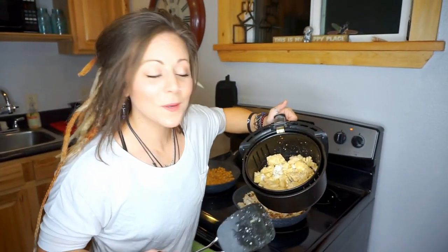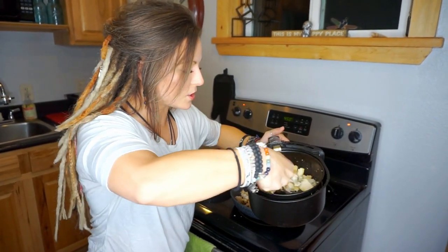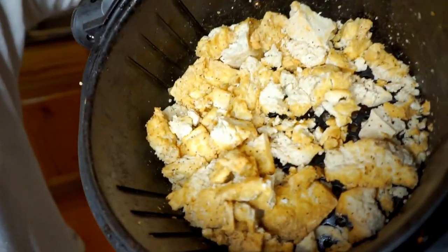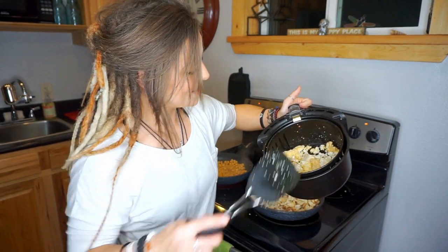Here we are at 15 minutes — things are getting a little crispy and I'm liking what I'm seeing. We probably only need another seven minutes or so. It turns into almost like popcorn tofu. Once they're all nice and crispy it's a great opportunity to toss them in a sauce. We'll go for probably another five minutes.